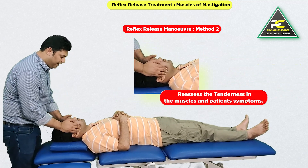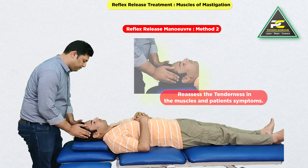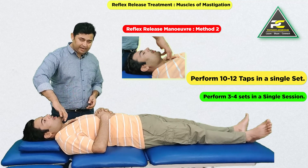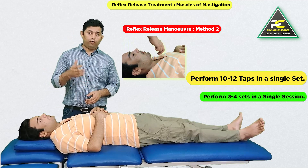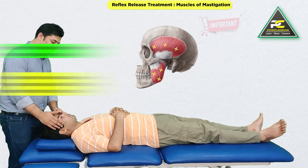We can go back and check for tender points and spasm in the masseter as well as the temporalis muscle. This tapping can be performed for around 10 to 12 repetitions in a single set, and 3 to 4 sets can be performed in a single session.